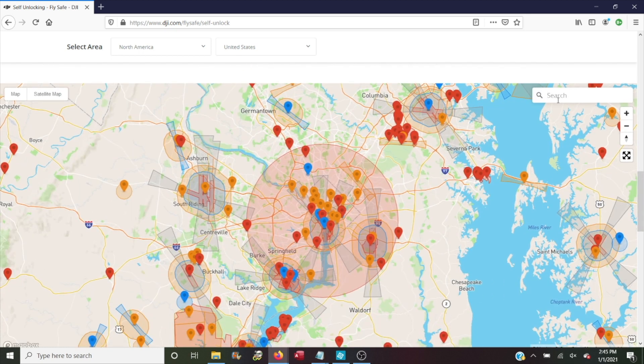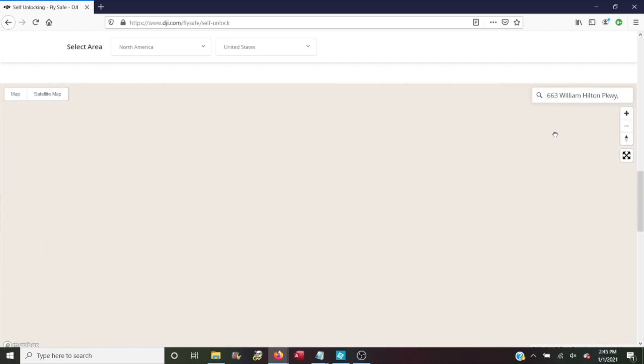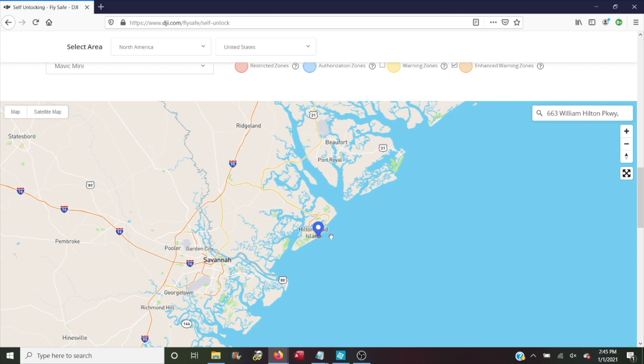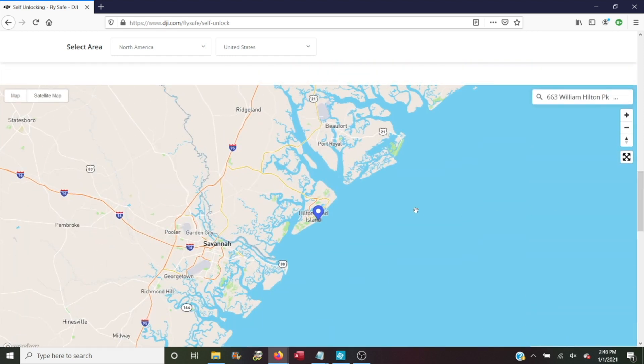At the top of the map in the search bar, enter the address where you're going to be flying. Once the map updates, it drops a pin in the location you searched. Scroll down and the instruction says 'Select the zone to unlock.' In the first box it says 'Click on the pin to select an area to unlock.' It seems intuitive that you would click the pin it just dropped where you're going to fly — but if you click that and scroll back down, nothing actually happens. If you try to go forward, you'll get a message saying you need to click an area to unlock. That's definitely confusing.